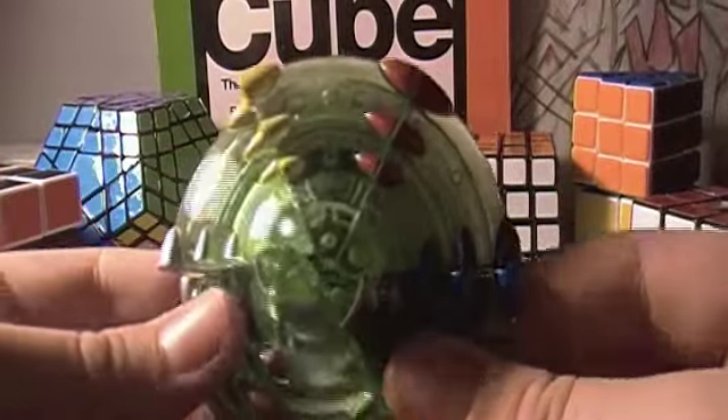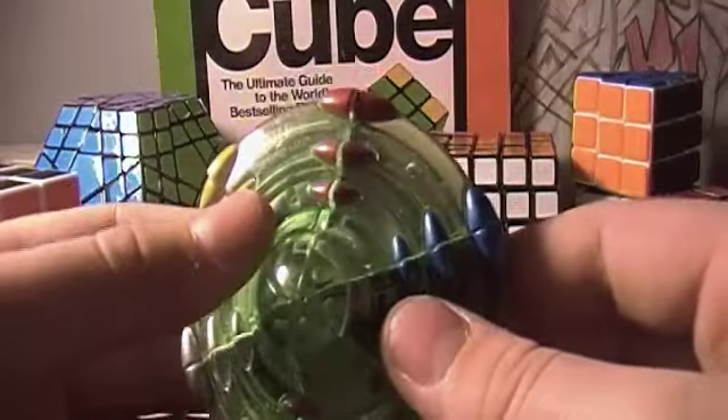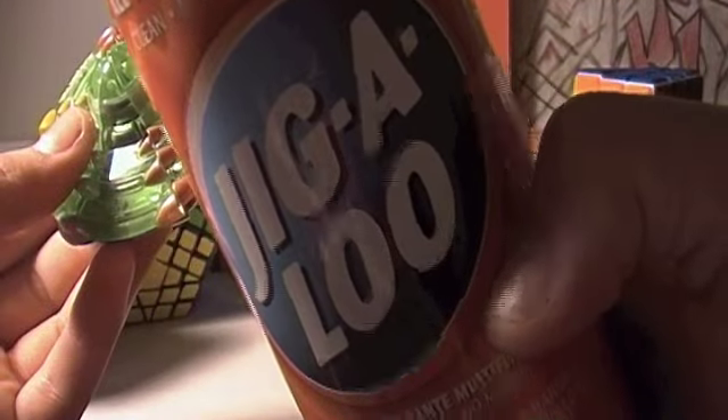It can cut corners. This cube was lubed by me with Gigaloo — awesome stuff, I recommend getting it. And it turns great.